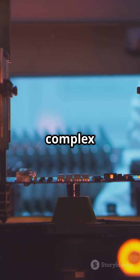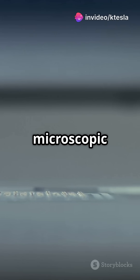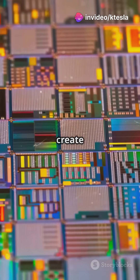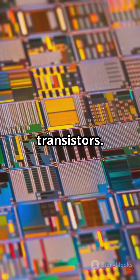These wafers then go through a complex process called photolithography. It's like stencil art, but on a microscopic level — light-sensitive chemicals create tiny patterns on the wafer, forming billions of transistors.